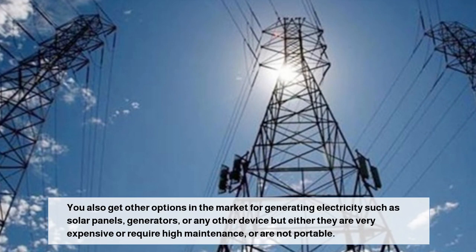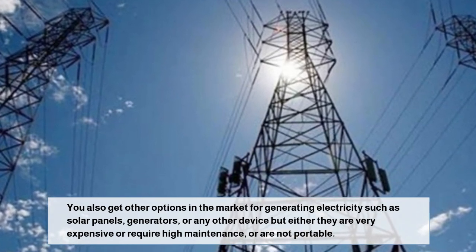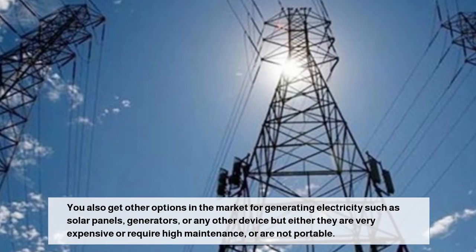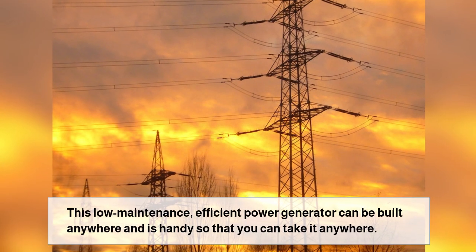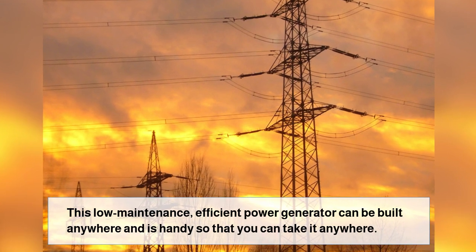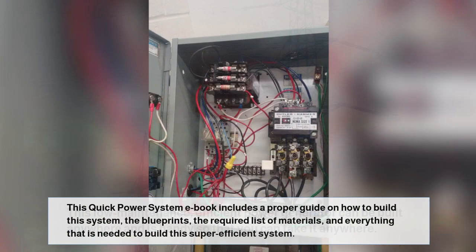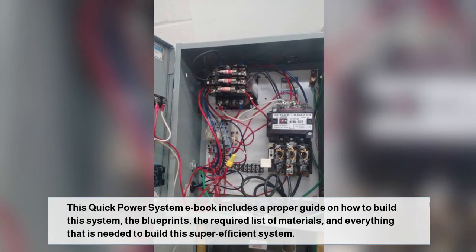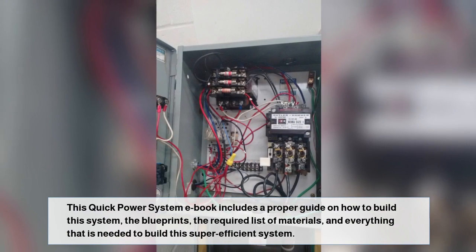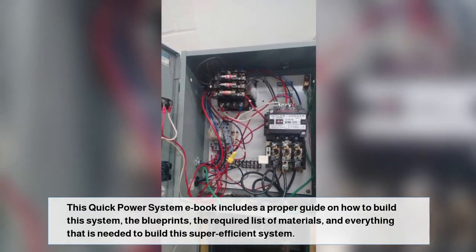You also get other options in the market for generating electricity, such as solar panels, generators, or any other device, but either they are very expensive, require high maintenance, or are not portable. This low maintenance, efficient power generator can be built anywhere and is handy so that you can take it anywhere. This Quick Power System eBook includes a proper guide on how to build this system, the blueprints, the required list of materials, and everything that is needed to build this super efficient system.